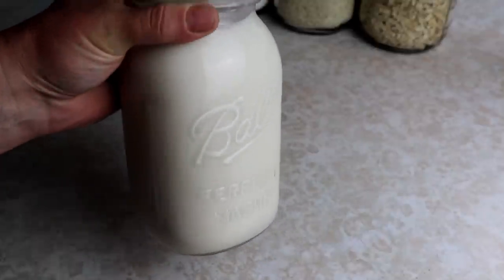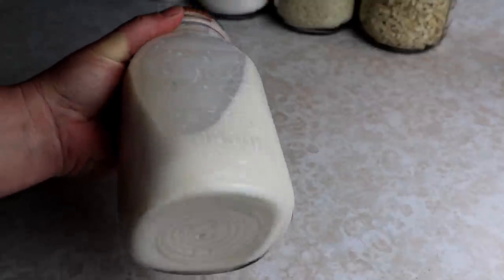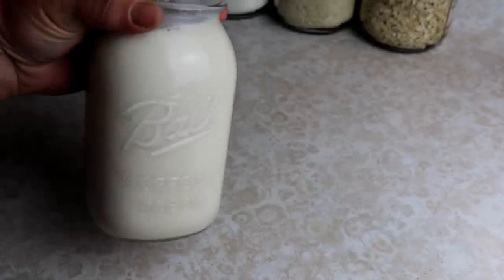Hey everyone, this is Ginny from Homestead Corner and today we're canning up some milk because we need to get some back in the pantry.